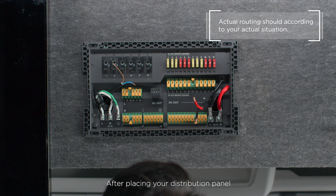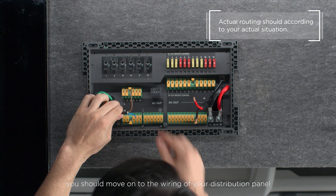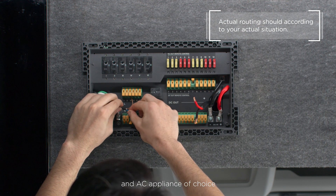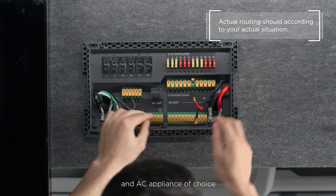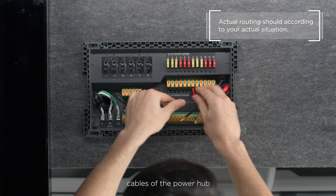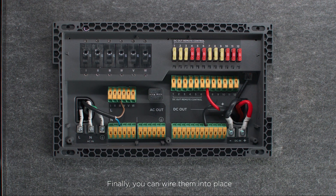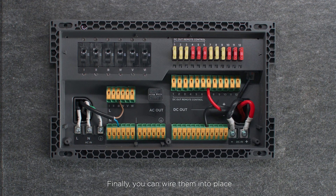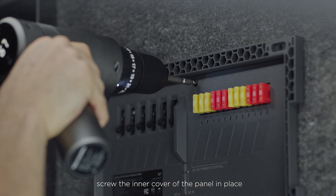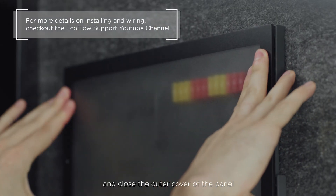After placing your distribution panel, you should move on to the wiring. First, draw out all the cables of your DC and AC appliances of choice and take the DC main out and AC main out cables of the power hub. Finally, you can wire them into place. After finishing the wiring process, screw the inner cover of the panel in place and close the outer cover of the panel.